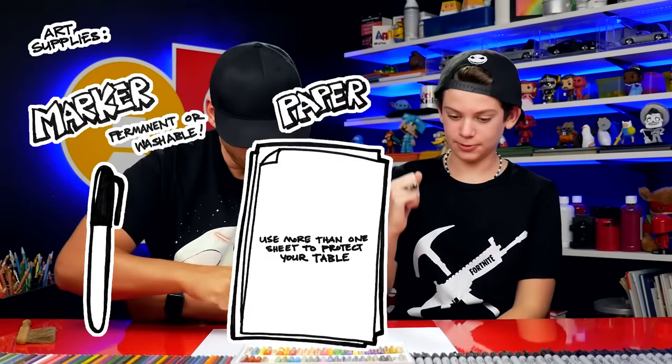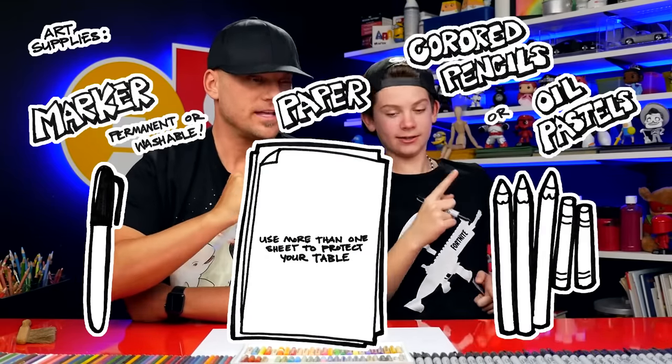Jack, what are we going to draw today? The chug jug from Fortnite! Are you excited? Yes. We hope you're going to follow along with us. You'll need a marker or something to draw with, some paper, and something to color with. At the very end we're going to color our drawings to make them look even cooler. Ready to start? Yes.